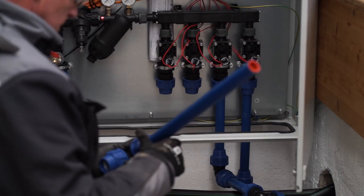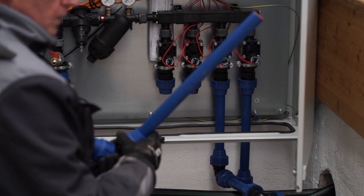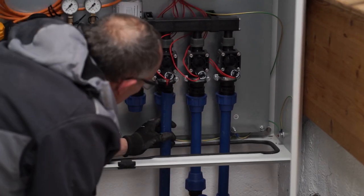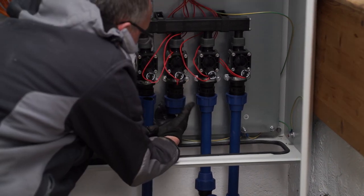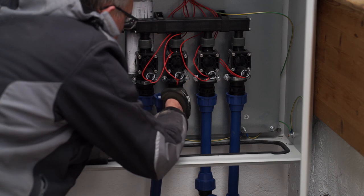Solid screw connections are used to connect the individual circuits, which all come together in the control box. Here you can also see the magnetic valves that will later supply each circuit with a variable amount of water.